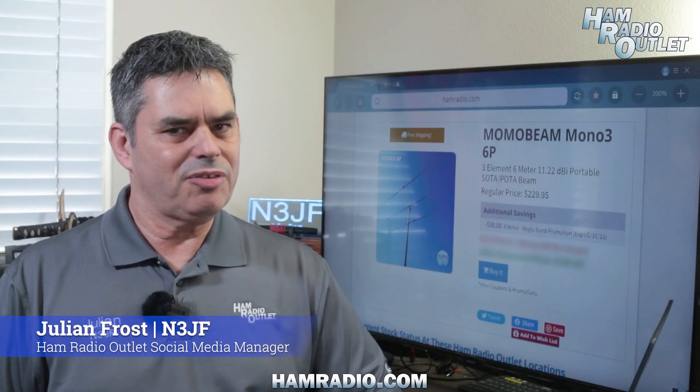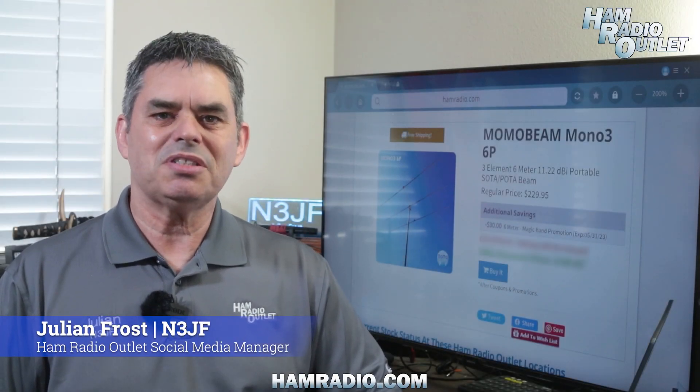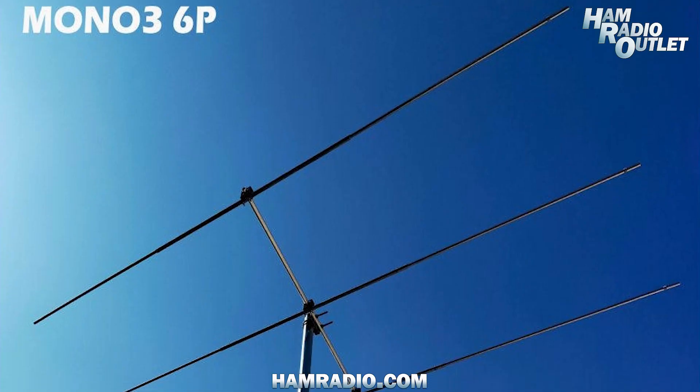Hi, I'm Julian Frost, N3JF from Ham Radio Outlet, and today we're discussing the Momobeam Mono3-6P antenna.